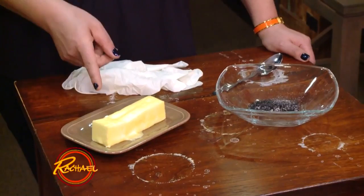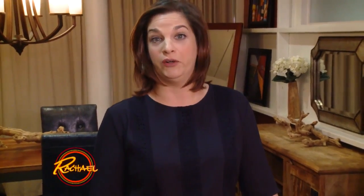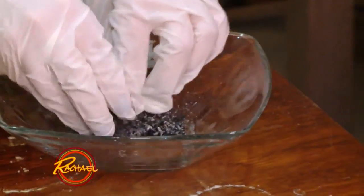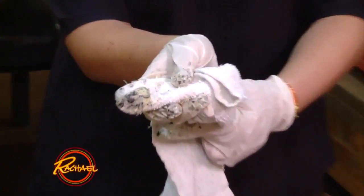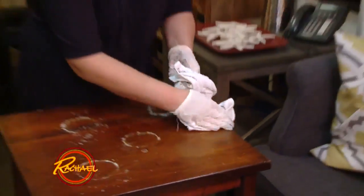I'm Jolie Kerr, and I'm going to show you how to remove white water rings from a wood table. You're going to use softened butter and ash — it can be any kind of ash; we have fireplace ashes here. Mix the paste up, apply it to a soft cloth, and working in a circular motion, rub the paste into the white water rings. Then wipe it away with a clean side of the cloth, and that will take the rings right off of the wood.